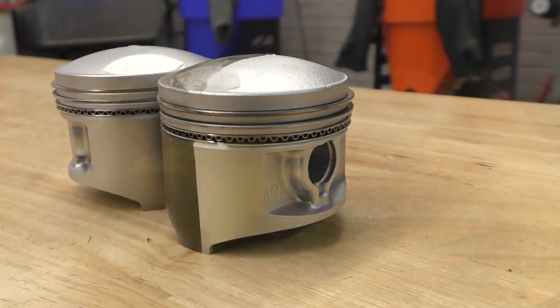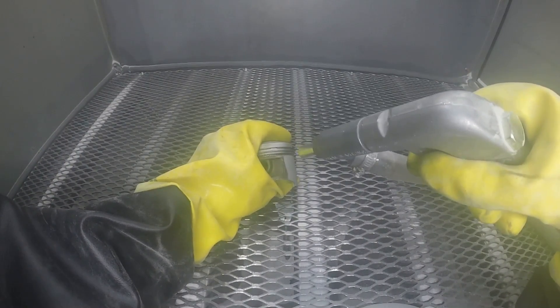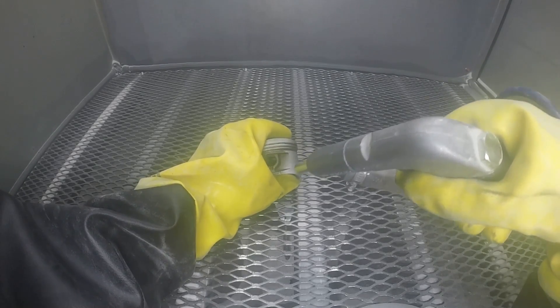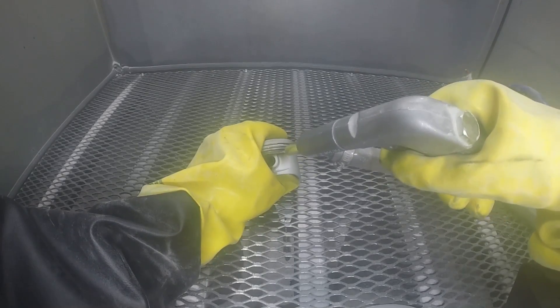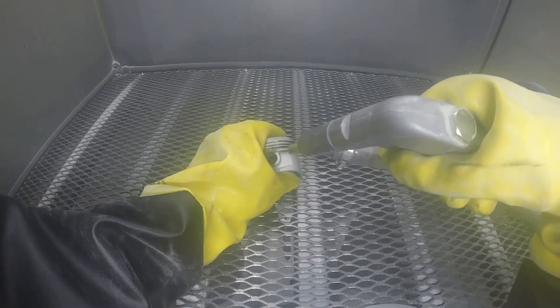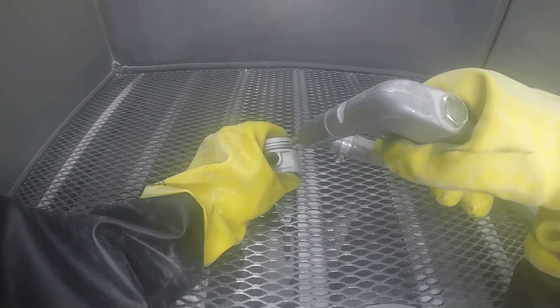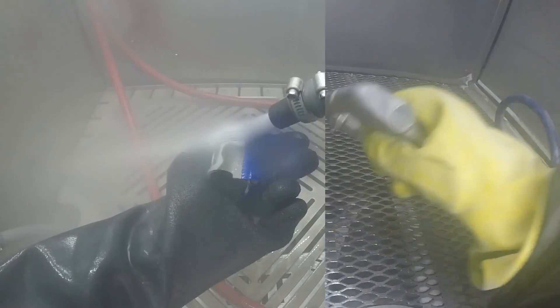But if you were looking to clean pistons, it's a fantastic process because you are not eroding away material. You're not rolling and rounding edges like you would in a dry process. The wet process is much more efficient, and of course it's dust free and cleaner.